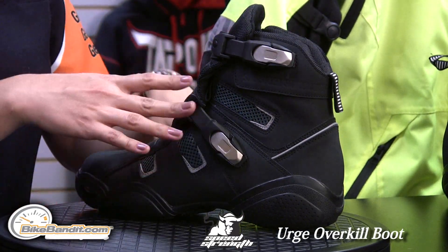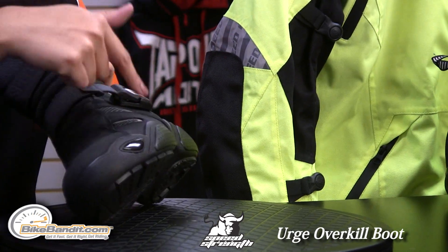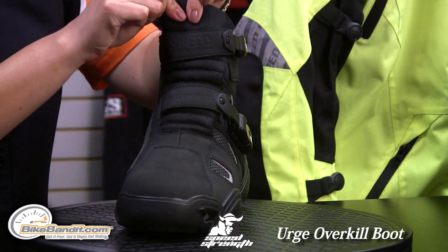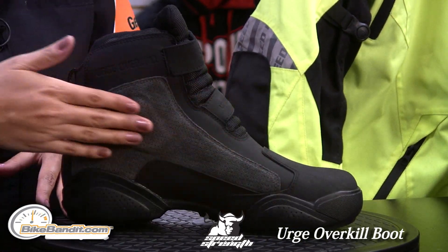This boot is constructed of a mesh and leather throughout. You do get plenty of breathability through the mesh on the side panels and on the tongue of the boot. On the inside, you get some added comfort with the suede leather panel there.